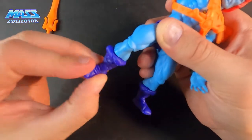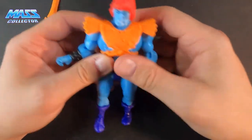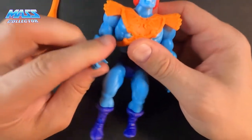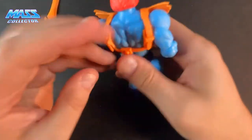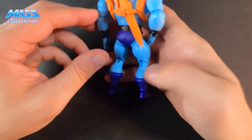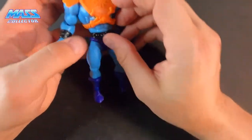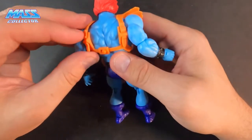His feet and shins move around too, so there are tons of poseable points on Faker. He doesn't have a dedicated sword storage peg though — you kind of just slide the sword in there. Let's take off his armor and take a look at his body decal.